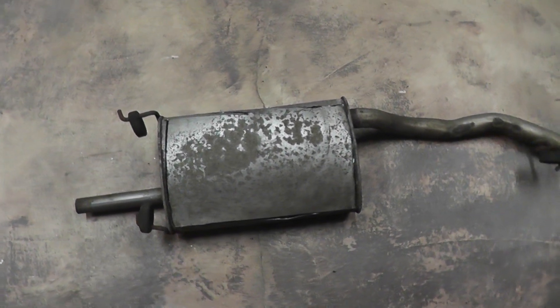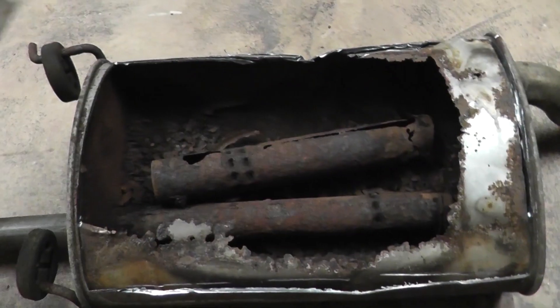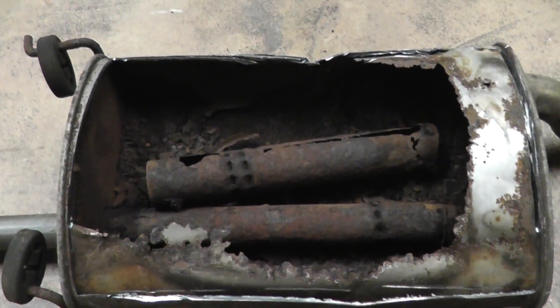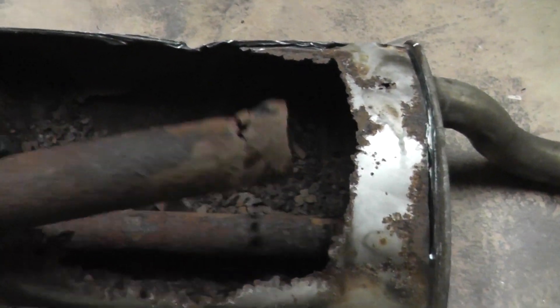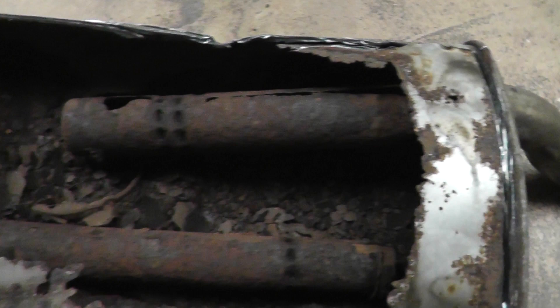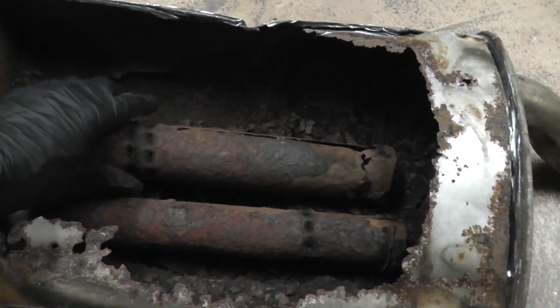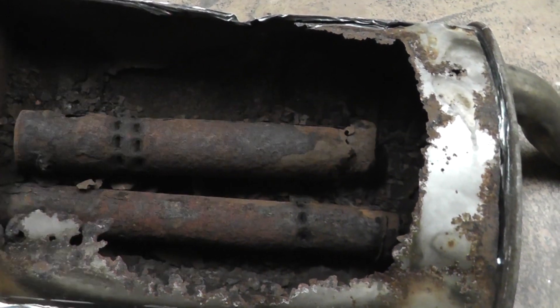Before I was going to throw out this muffler, I decided to cut it open to show you inside. And as you can see, it's a lot worse than rust. This here is the inlet pipe — it used to attach over here, and it's actually broken off. And that's what you were hearing when I was shaking the body — you were hearing this knocking around inside.